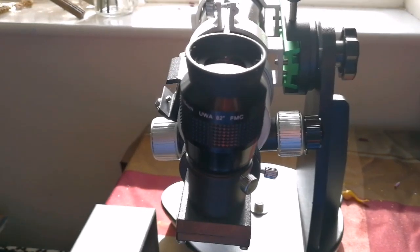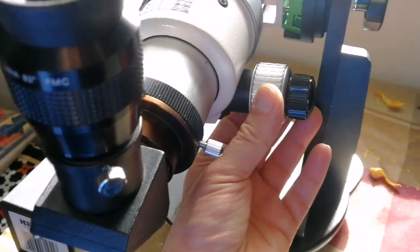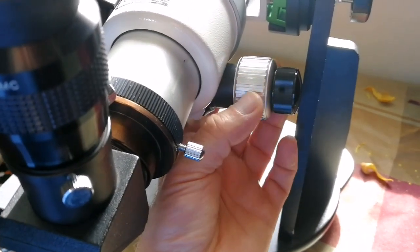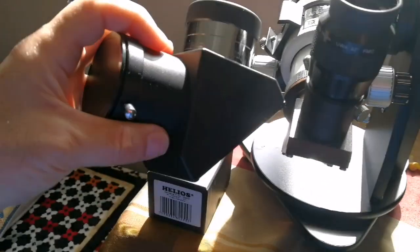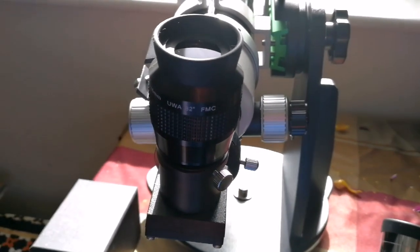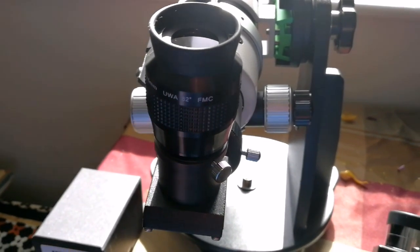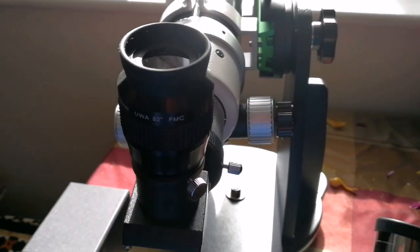I'll also just point out the feather-touch focuser — it's really good. I have a 2-inch focuser for this which I may use. It gives good results with the Televue eyepieces: I think the 20-millimeter or 25-millimeter gives really beautiful results.